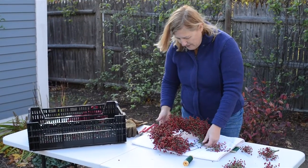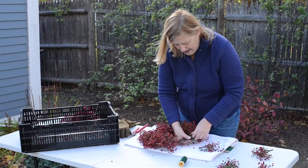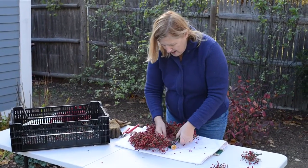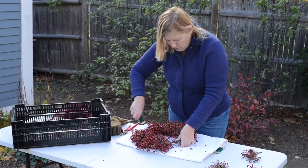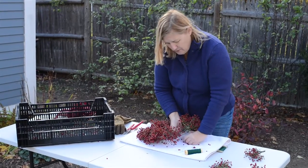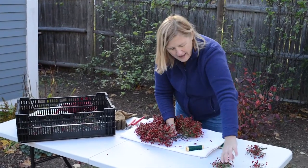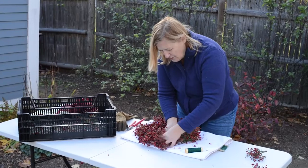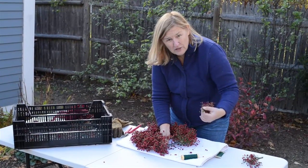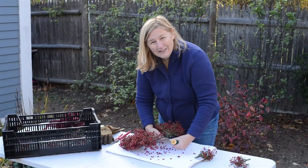Here we are with our nearly finished wreath. I'm just going to make a few more wraps to get to the other side and add the last of the rose hips. When I do get all the way to the other side, if I want to not use a bow, I can just lift up the first part of the rose hips and tuck the last of the bundles underneath them and wire them that way, so that you can't see where the wreath starts or where the wreath ends. I'll just finish this one up and then show you when it's done.